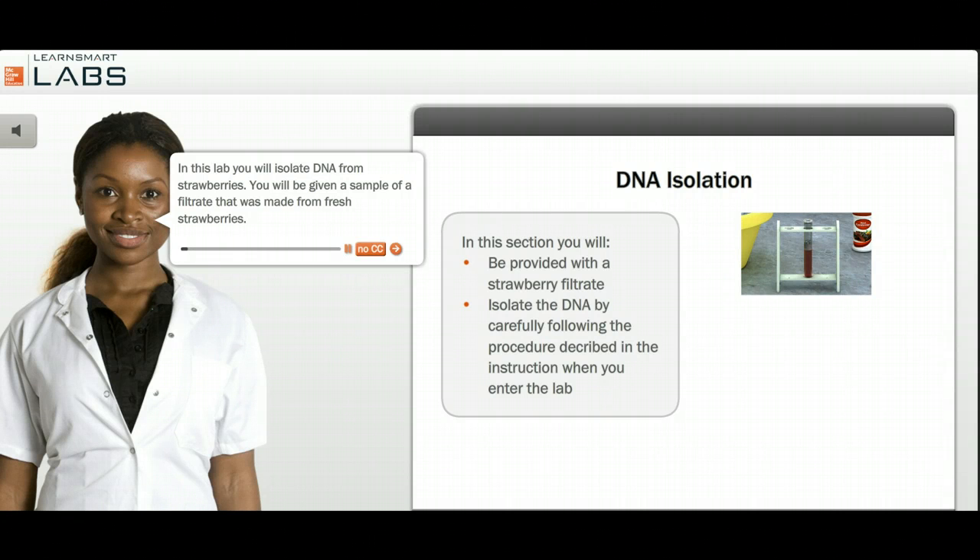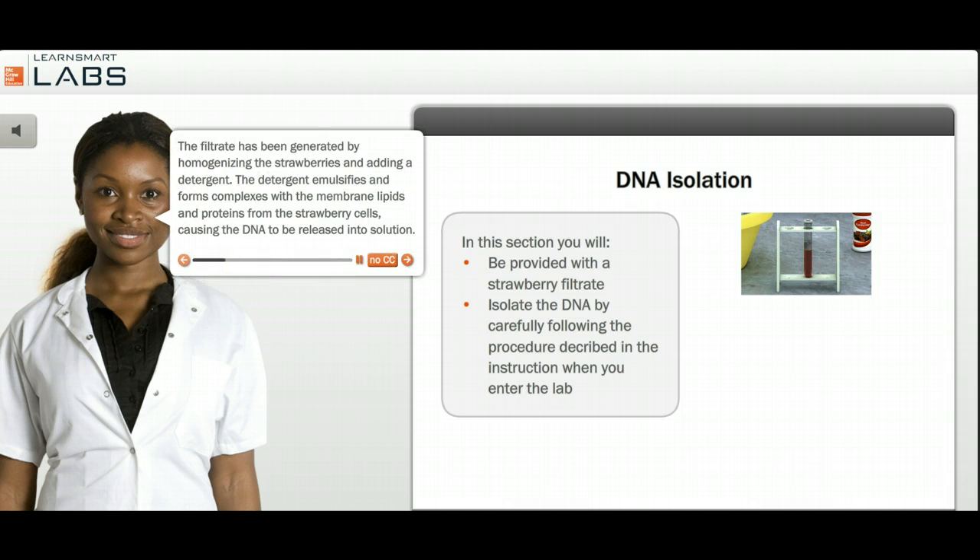In this lab, you will isolate DNA from strawberries. You will be given a sample of a filtrate that was made from fresh strawberries. The filtrate has been generated by homogenizing the strawberries and adding a detergent. The detergent emulsifies and forms complexes with the membrane lipids and proteins from the strawberry cells, causing the DNA to be released into solution.